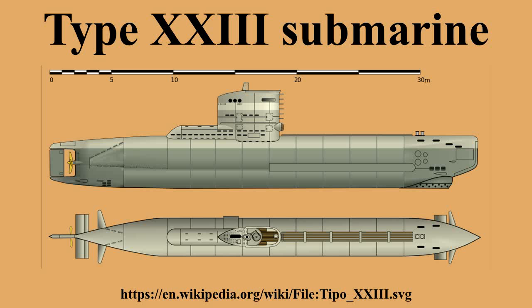Admiral Karl Dönitz added two requirements: as the boat would have to operate in the Mediterranean and the Black Sea, it had to be able to be transported by rail, and it had to use the standard 53.3-cm torpedo tubes. The development of the Type 23 was given a high priority, with an emphasis on using existing components as much as possible. To reduce development time, Helmuth Walter designed the new submarine based on the previous Type 22 prototype.